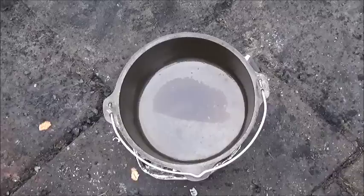First I'm going to use this Dutch oven kind of like a frying pan and we're heating it up right now from just the bottom. We're going to use a lot of coals to get it nice and hot, and then we'll brown up the steak.